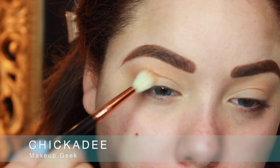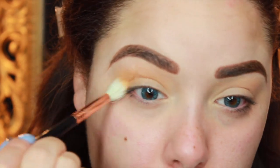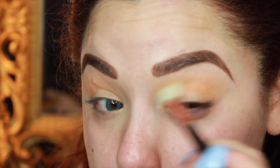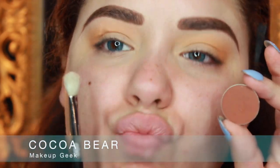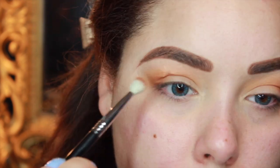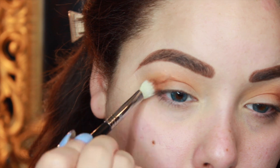The next color I'm taking is Chickadee from Makeup Geek, and I'm going to put this on the crease with an E35 brush. It's a little bit darker than Peach Smoothie and it looks scary in the pan, but if you buff it out and blend it out with a fluffy brush, it will look perfect. Then I'm going in with Cocoa Bear, which is a brown — it's gonna keep it neutral and still looking wearable. I'm buffing this into the crease, focusing most of the color on the outer corner with an E25 brush, but blending it into those other shades.